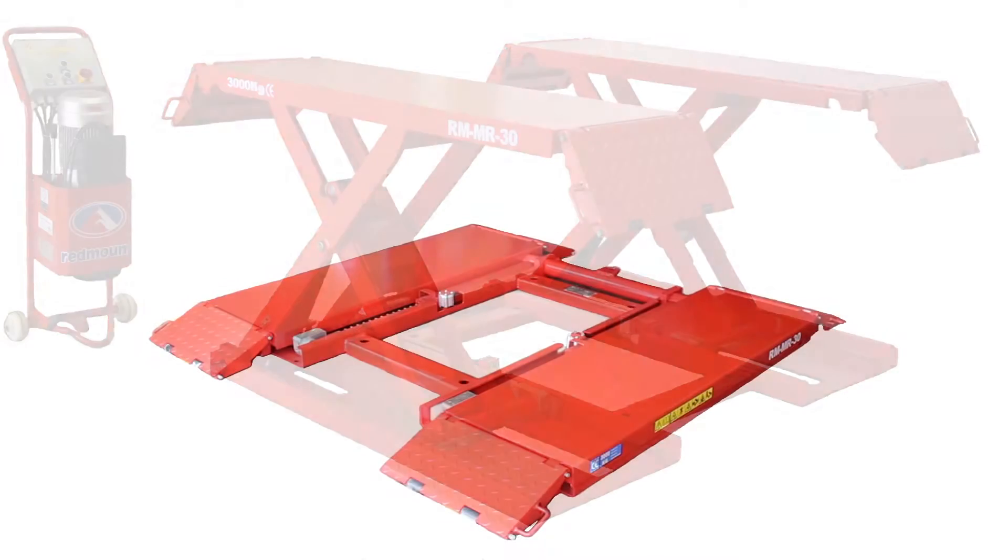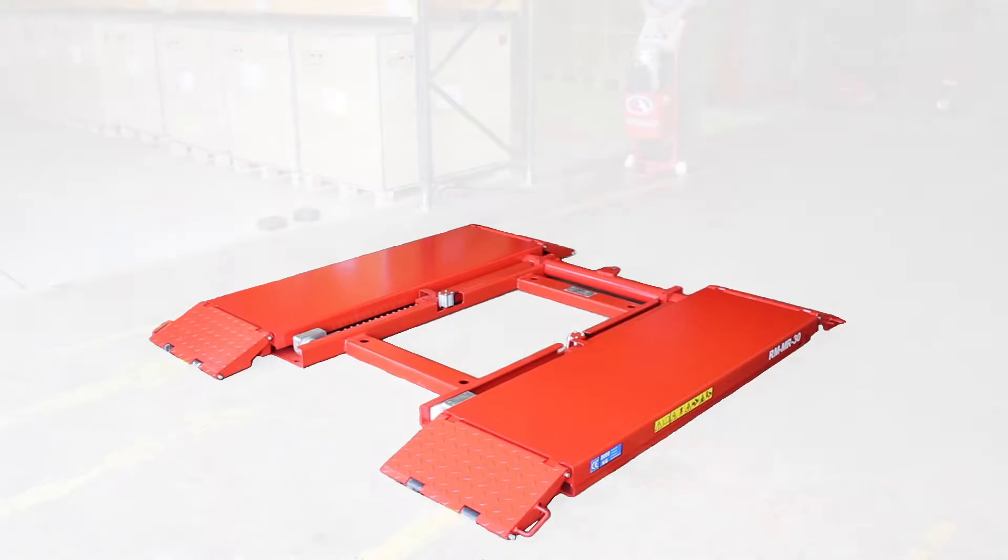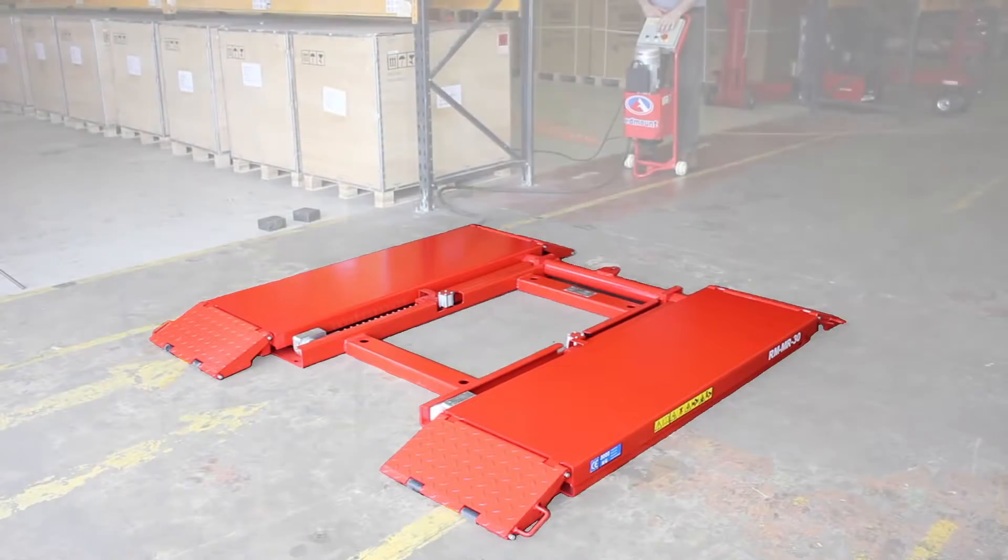In this video we have a look at the Redmount MR30 medium rise scissor lift. We will discuss some of its features and uses.